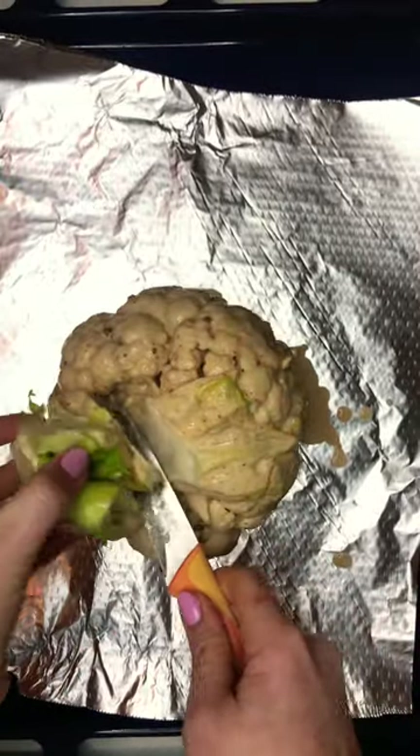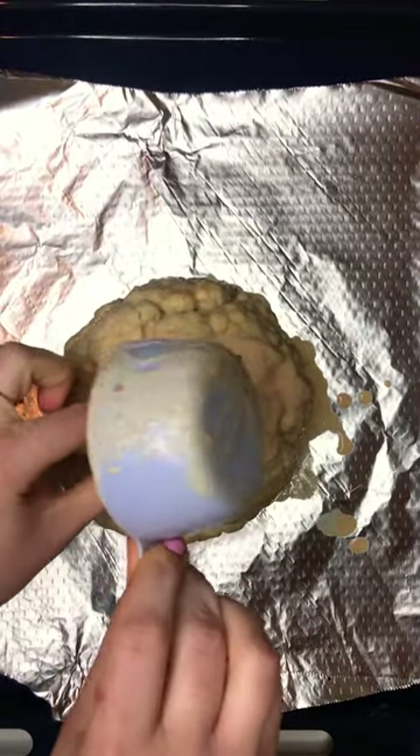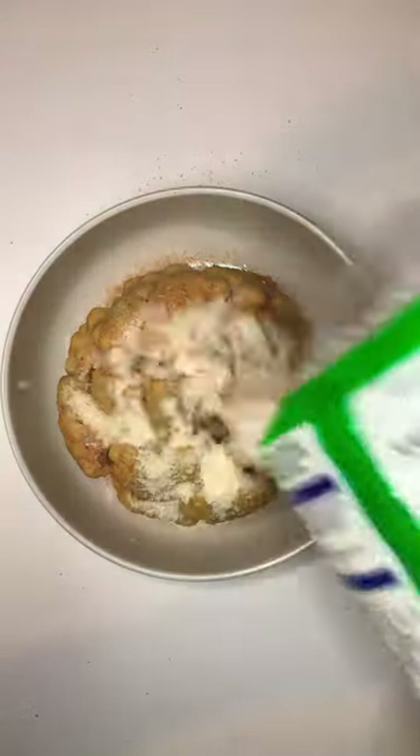The stalk has served its purpose so I'm gonna cut it off — it was just there for dunking. Then we're gonna put this in the oven at 180 for 20 minutes. It is delicious. We top it off with some more spice and parmesan, and there you go.